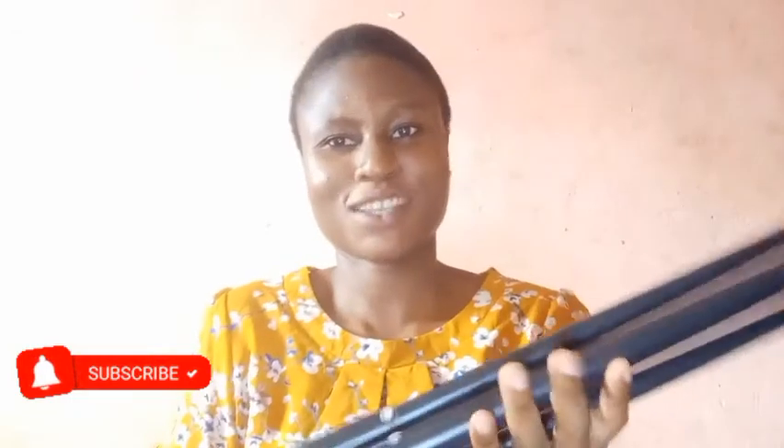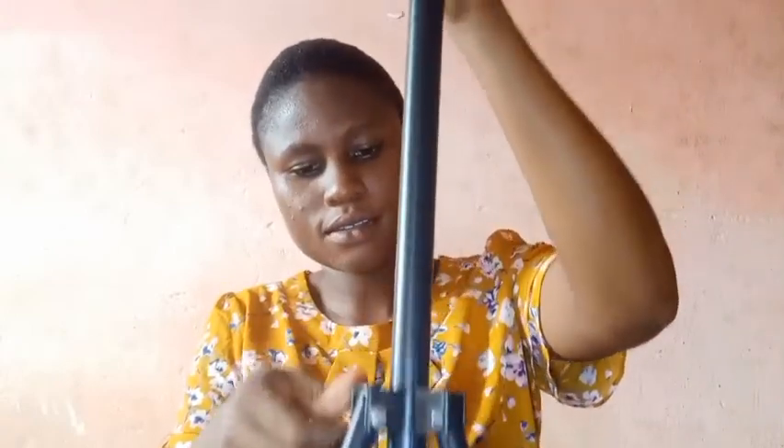Okay, so this is the tripod stand. After getting the length that I need, I can tighten the knot.